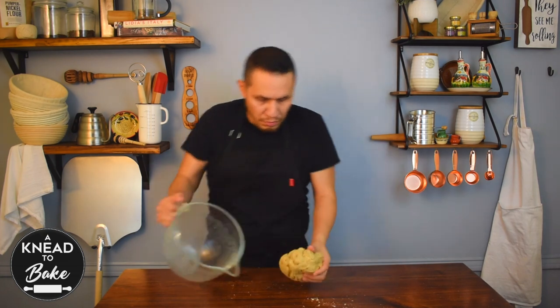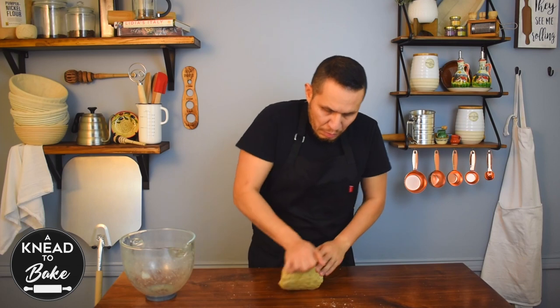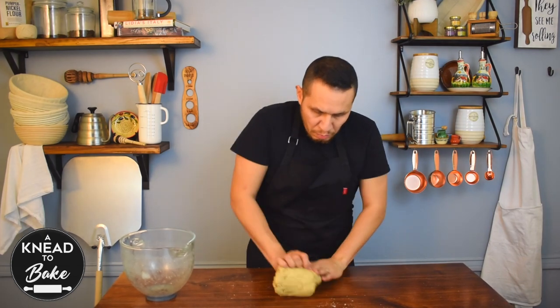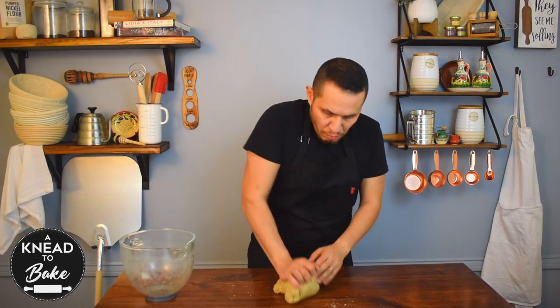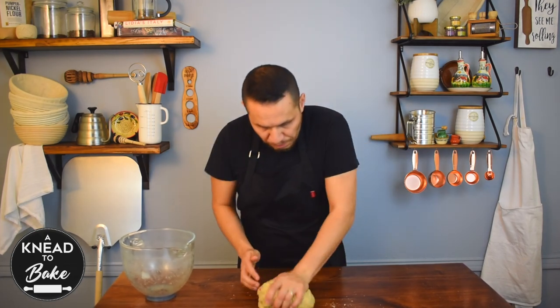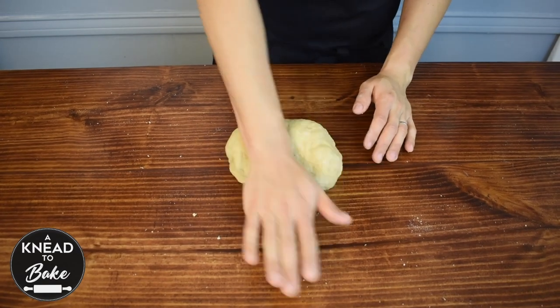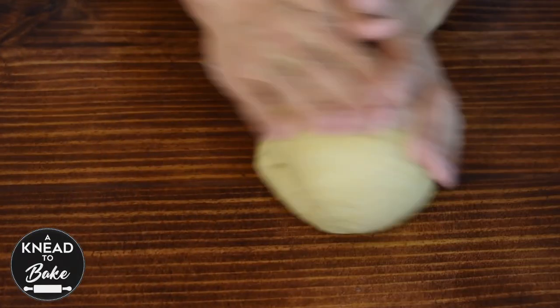Take the dough out of the bowl and start kneading by hand until your dough feels soft and a little bit elastic. Form a ball.